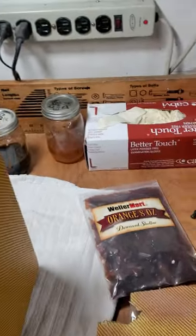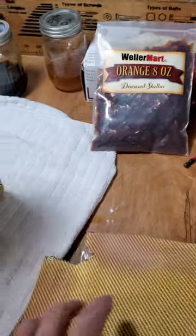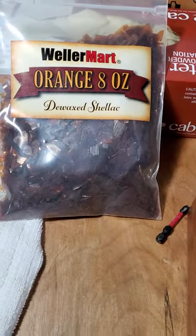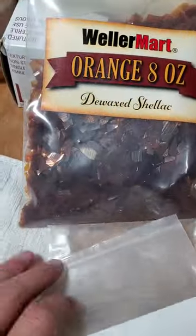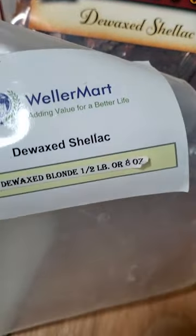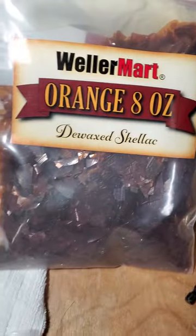I just wanted to show you guys the wax I used. This is Wellamart — you can get it on Amazon. This one I got on eBay. I think I paid $25 for the 8 ounces. I had another one — the blonde — also from Amazon. They also make a de-waxed shellac. I got this one a couple of years ago from Amazon, but this is a new package.